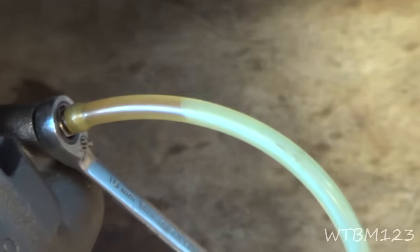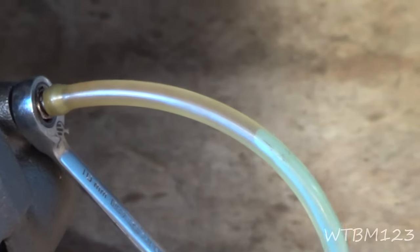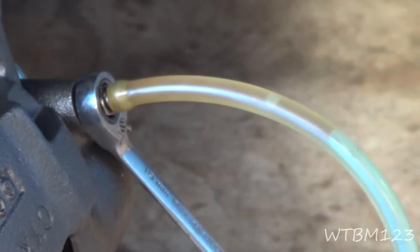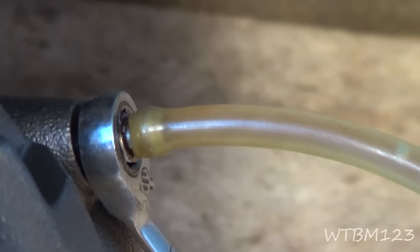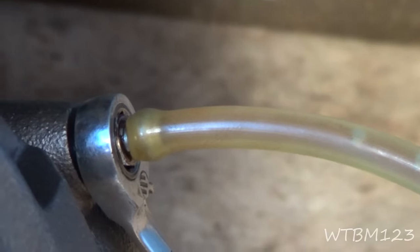You can see the fluid coming up the hose right now. Once it starts running, I can keep an eye out for bubbles — and there's a bubble, two bubbles. That's where a clear hose comes in handy so you can see the bubbles coming through. You want to run it until the bubbles quit, and like I said, do not let the master cylinder run completely out.